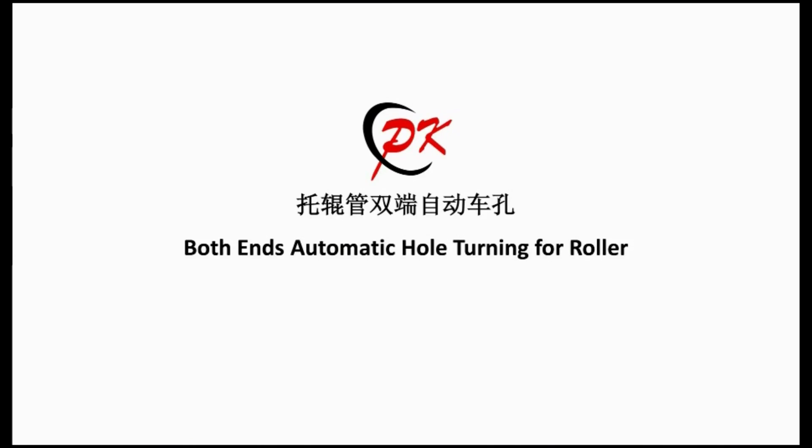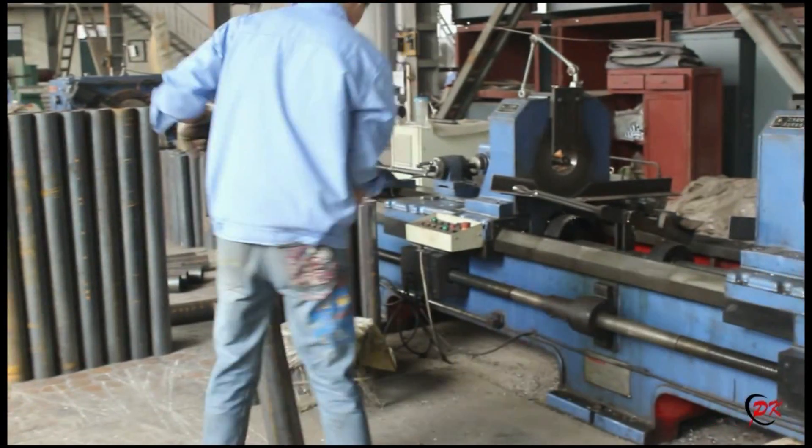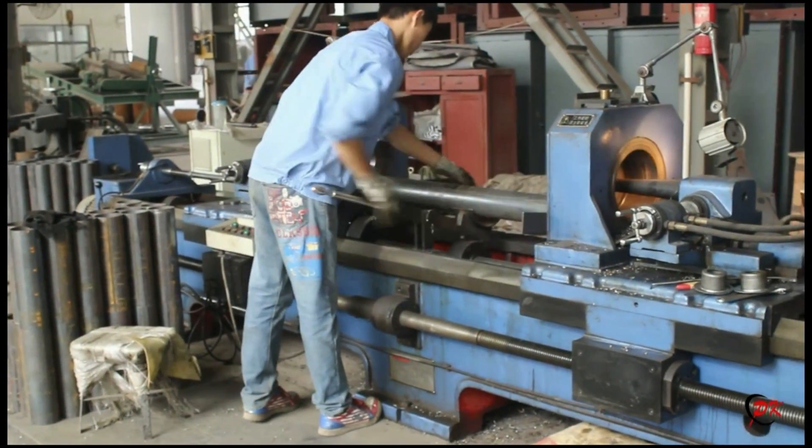The second production equipment we want to introduce is both ends automatic hole turning for roller. It is used for hole turning the two ends of the roller pipe automatically.